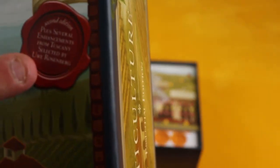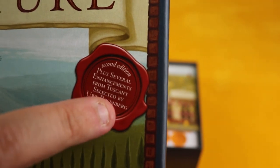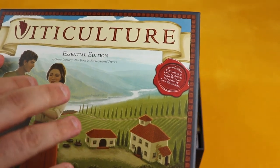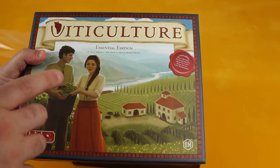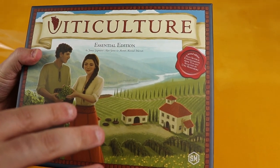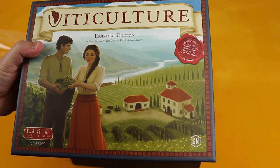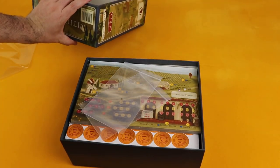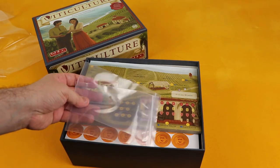It mentions here the second edition, plus several expansions from Tuscany selected by Uwe Rosenberg — I'm a big fan of Uwe's games. I don't have the Tuscany Essential Edition yet but I will be adding it to my collection and will do an unboxing for it. My first playthrough of Viticulture won't include Tuscany — it'll just be the base game — and when I get Tuscany I'll do another playthrough with that content.